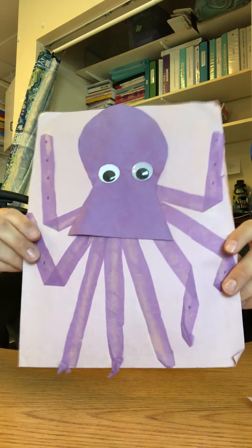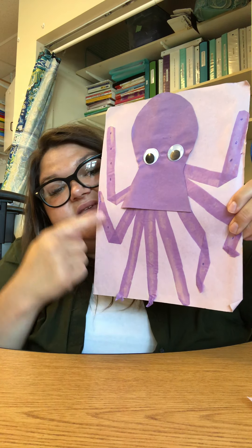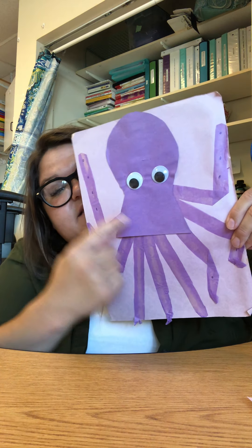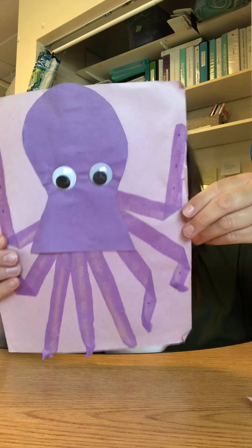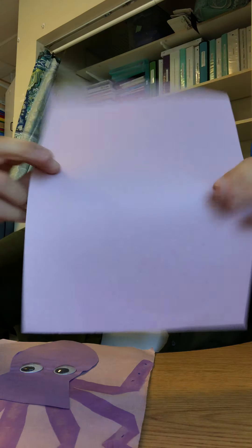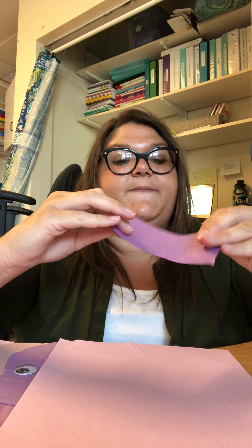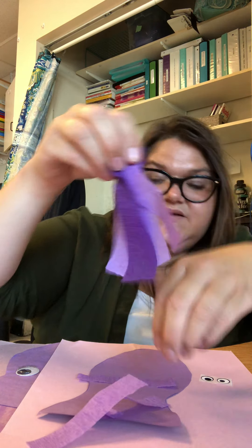Hi friends! We are going to make an octopus. You see his tentacles, his body, and his eyes. You will need your purple piece of paper, and you will need the body, his eyes, and his tentacles made out of crepe paper.